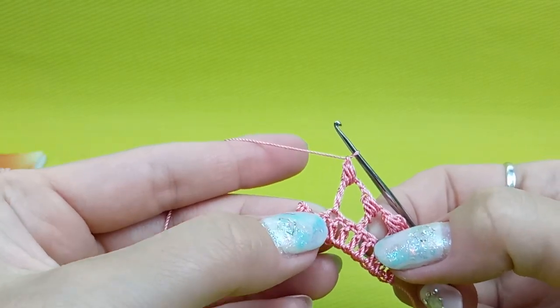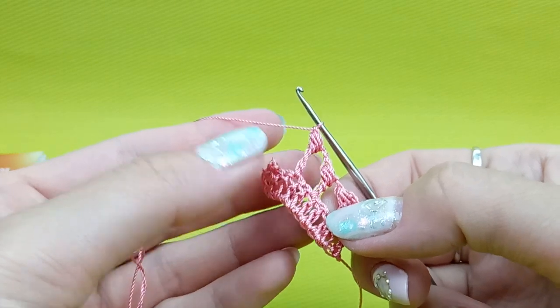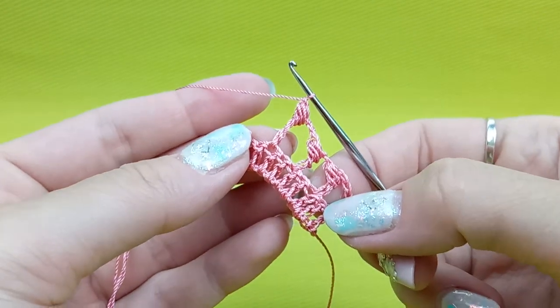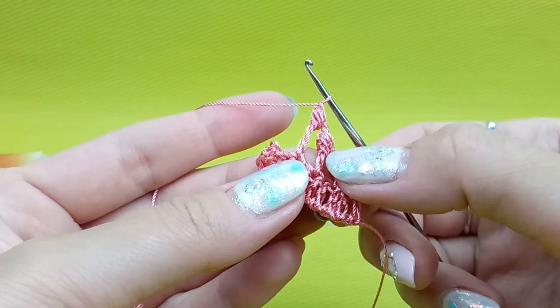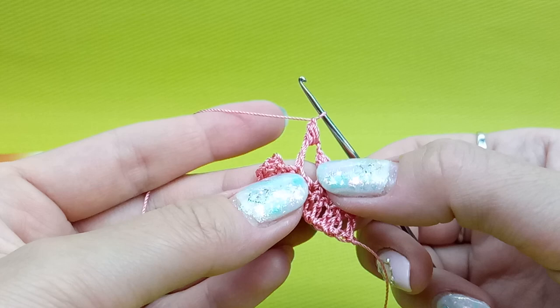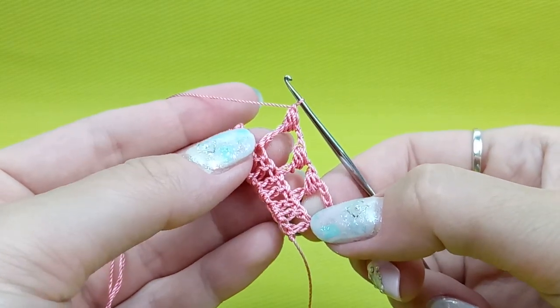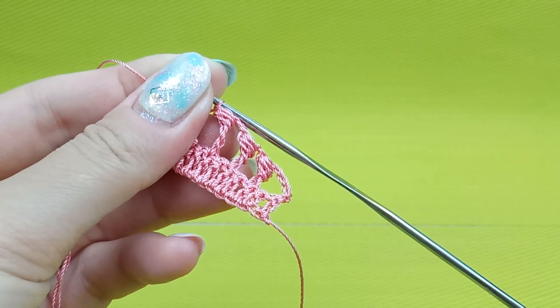And this stitch will be just longer for the top part of leaves that we have in motif Bernese. The difference is only in the length at the beginning — here we start from one time yarn over and here we start from two times yarn over. Everything else is the same. I hope this video will help you. Thank you so much for your attention.